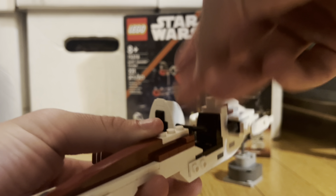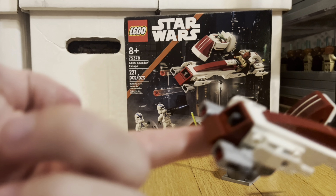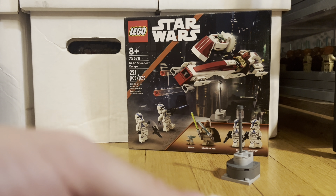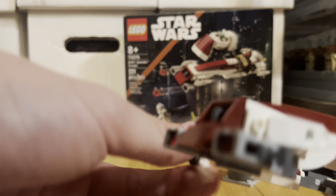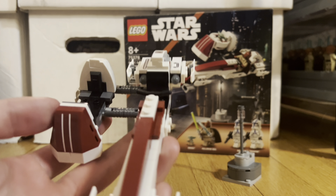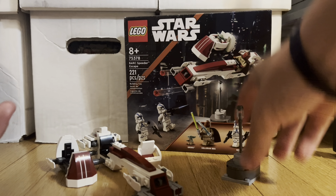It's got the joystick right there, and it's got two stud shooters in the front that fire these little red studs — a pretty interesting little play feature. Other than that, that's it for this set. It's a basic speeder but it's still a really nice speeder, and it's a really good thing for 30 bucks.